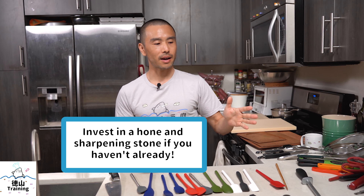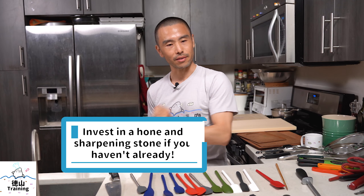A couple very important things to have in addition to a good knife. If you're in the market for a new knife, get something that's comfortable and easy to hold — not too heavy, or heavy if you prefer that. Also consider getting stainless steel, which is the least maintenance, as opposed to carbon steel which tends to rust if you don't take care of it.